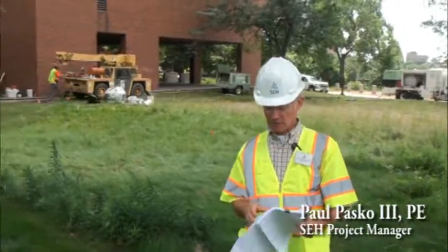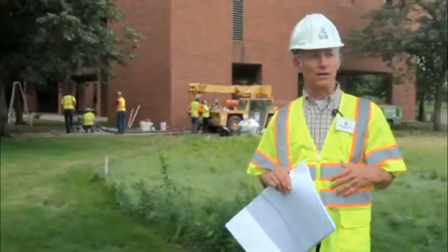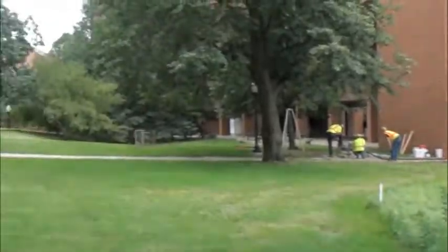Today we're at the University of Minnesota East Bank campus, in particular over by Elliott Hall. Investigations of manholes in this part of campus revealed that they had four manholes that were in trouble right off the bat. They wanted to have a way to rehabilitate that didn't disturb the sensitive nature of the campus here.